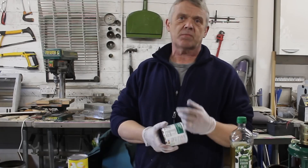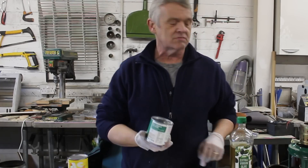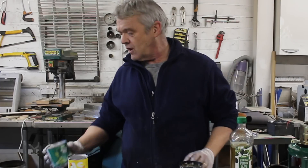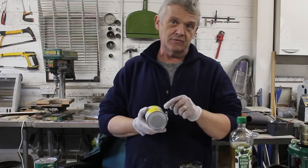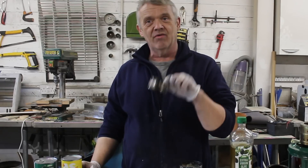Empty your can of peas, strip it off, wash it out, and drill a whole load of 9mm holes around the top so that you get that. Once you've got that, empty and wash your can of beans, and then about there you want to cut that ring off — obviously take the top off, cut the ring off — and drill a load of 6mm holes around it so you get that.